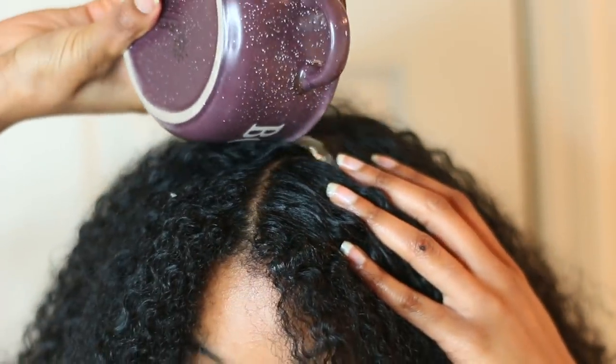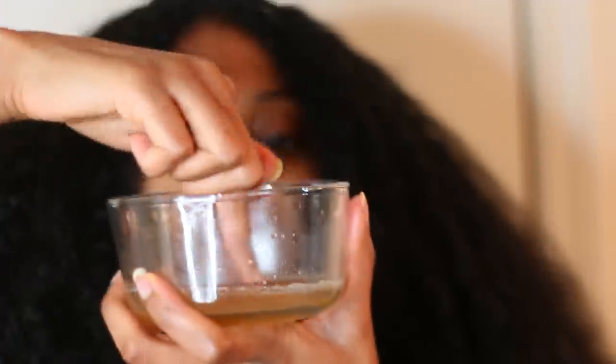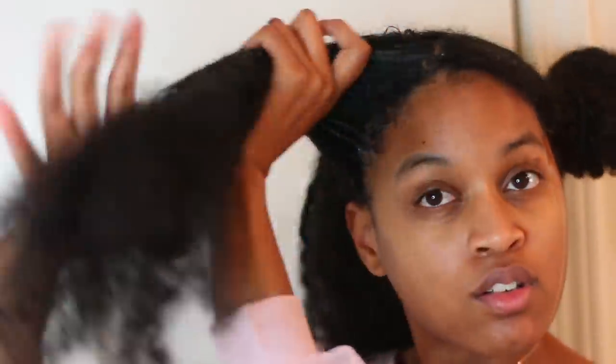I'm going to pour the rest of the aloe vera gel right onto my hair and give myself a light scalp massage. Directly after putting the aloe vera on my scalp, I'll go ahead and follow up with my deep conditioner mask.